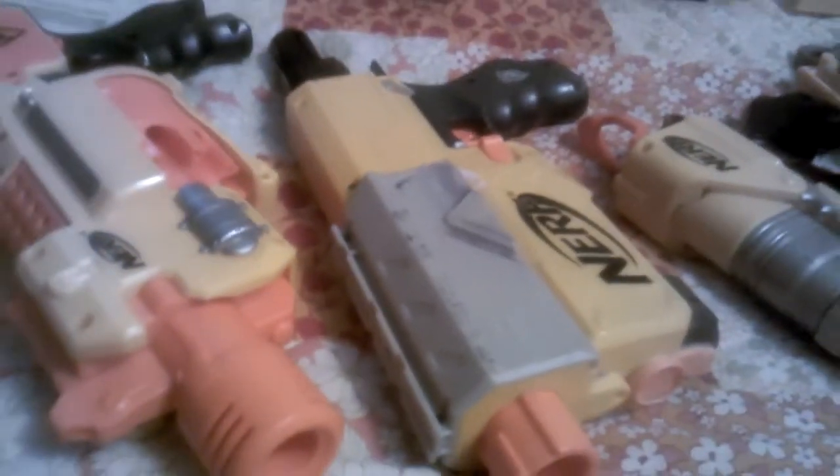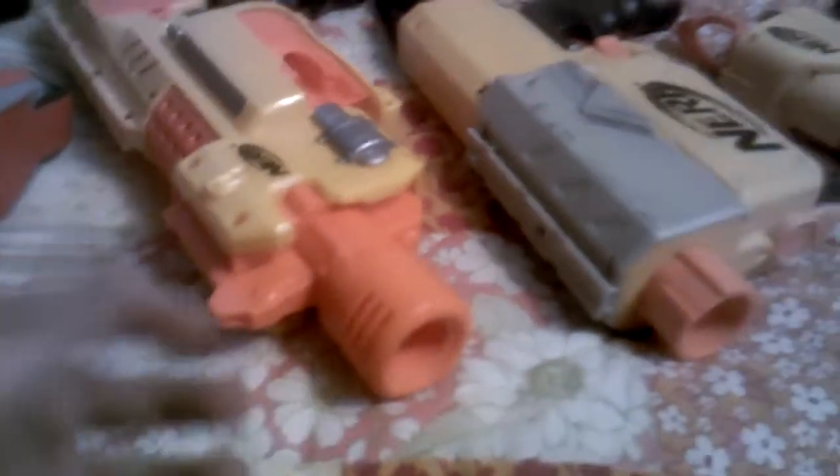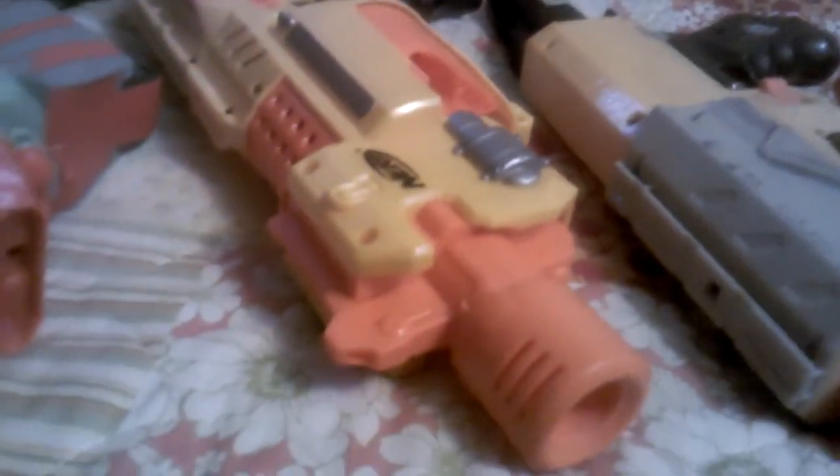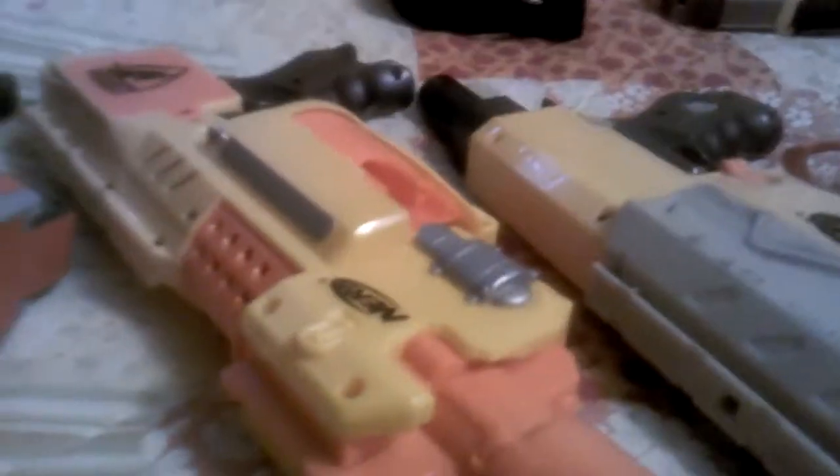Right here we have our Recon Pistol. I'm going from oldest to newest, and then I'll show you accessories, darts, clips, and some other stuff. Right here we have our Barricade. This gun is okay — I just don't like it much because it's fully automatic, or maybe semi-auto. I don't know. But that is the old N-Strike line.